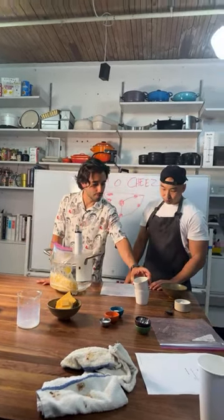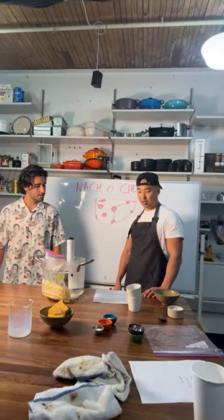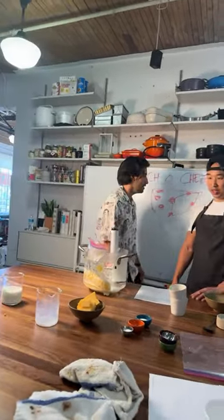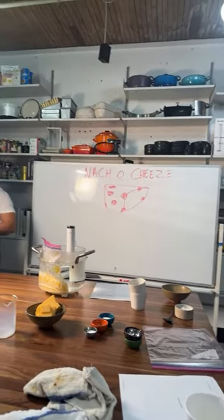The idea is to chop it up and put it inside the cheese. A little chop. Do you want me to pause this? I think it's good. I love it.